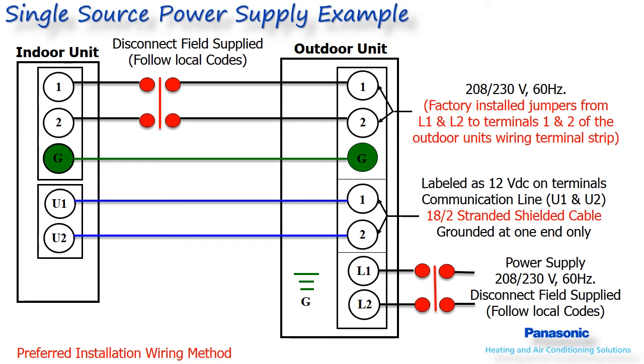These systems also require an 18-2 stranded shielded wire run from the outdoor unit back to the indoor unit, terminated on terminals U1 and U2 of both units' wiring terminal strips. The voltage produced through this 18-2 shielded wire is a pulsating DC signal and should not be run in the same conduit as the high voltage wiring. The shield from this low voltage wire should be grounded on one end, typically done at the outdoor unit.